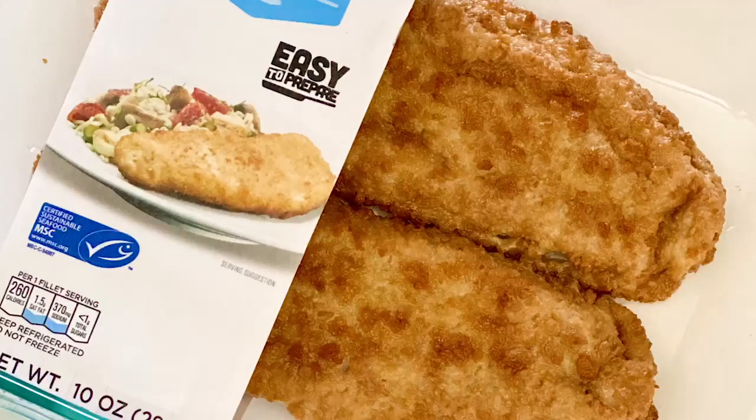Hey everybody! I'm in my fridge right now collecting ingredients so I can jazz up this breaded Alaskan Pollock by Maureen Harvest. Sure, you can eat it just as is, but I plan on spicing this baby up. If you want to see exactly how I'm gonna do that, you gotta keep watching this video.